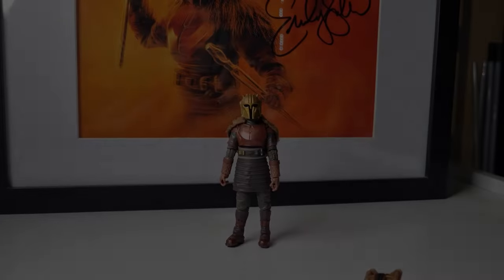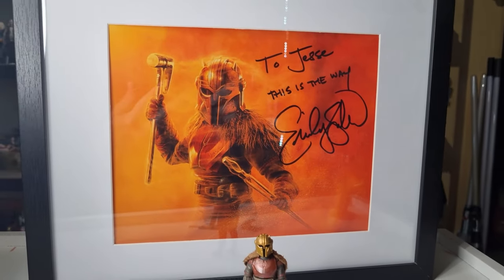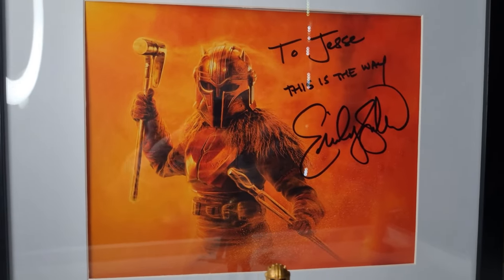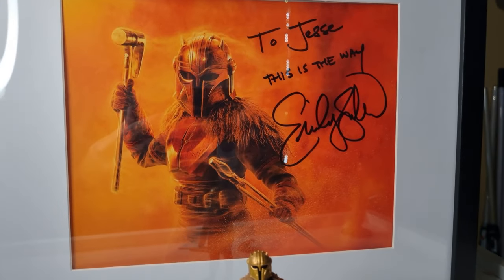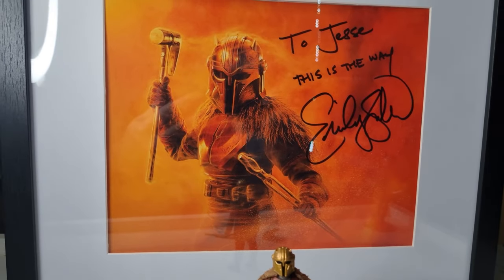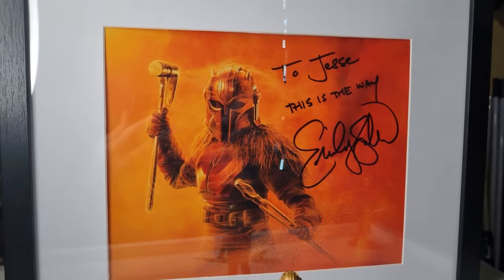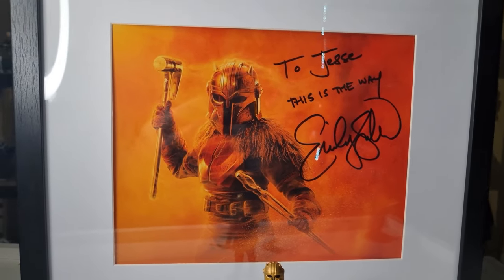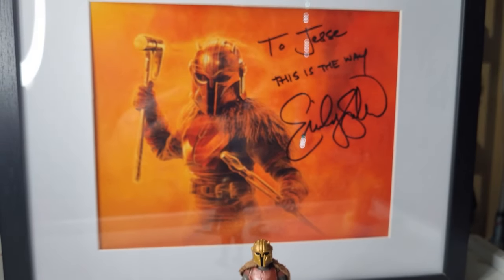Here is the figure, and before we take a look at it I just wanted to share that I do have the lovely Emily Swallow's autograph here. She came down to Australia last year and I was lucky enough to meet her and get her autograph, so I have this proudly framed. I just wanted to share that — it was a cool piece and a nice little touching tribute to the Armorer.